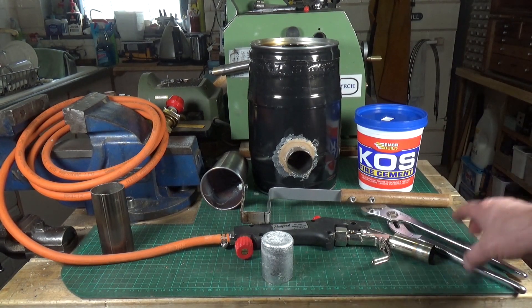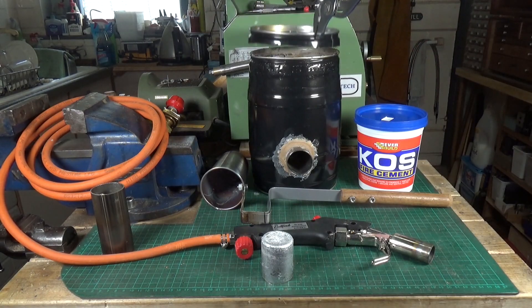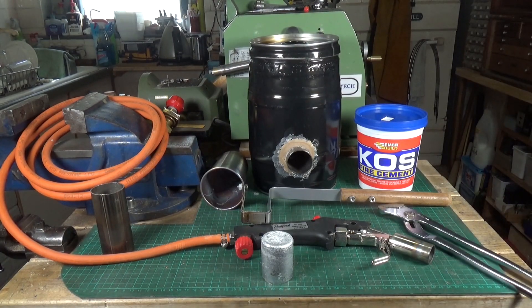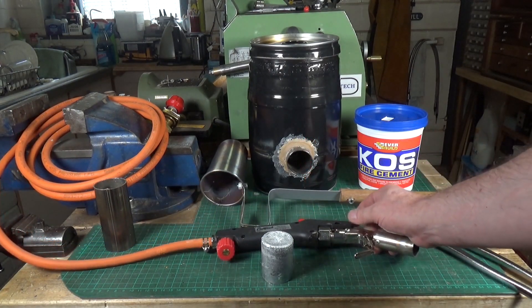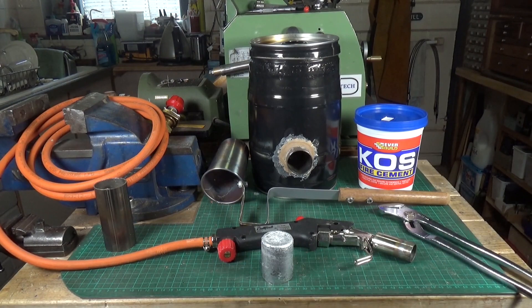You'll need some sort of wrench or tongs to take the lid off when it's hot — pretty obvious. I used a Paul Finch torch on propane and it worked absolutely fine. This thing chucks out a shitload of heat — it really is very, very good. It all works out remarkably well. Generally when I do things like this they don't work out, but this one absolutely did.